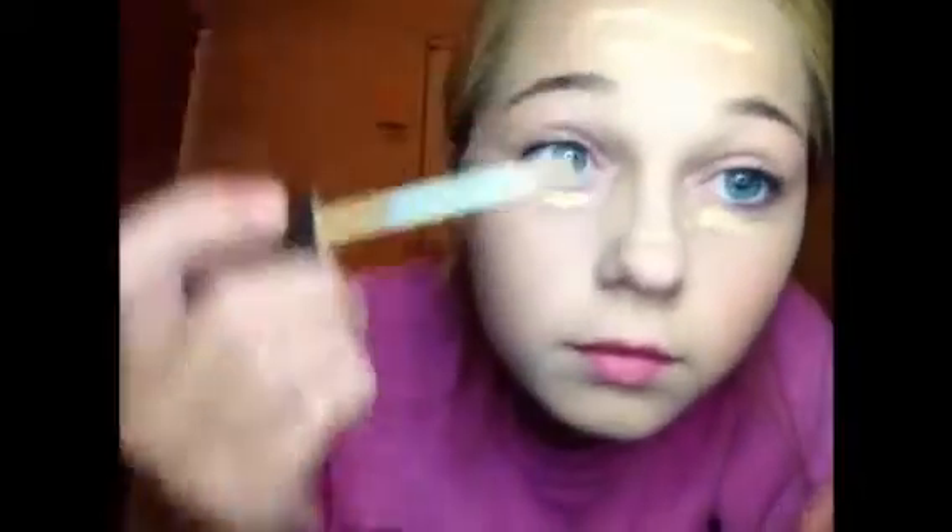After that I'm going to be applying a concealer — this is the Maybelline Fit Me concealer — underneath my eyes. If you have any other blemishes that the foundation didn't cover, you can use the concealer to add more coverage. I'm just applying this on any blemishes and underneath my eyes.